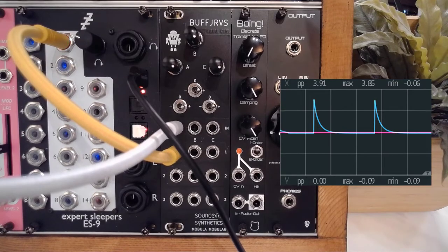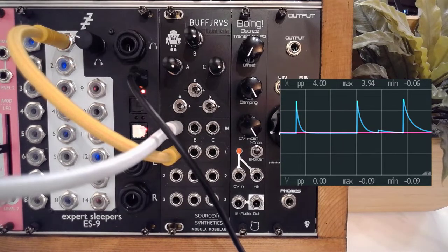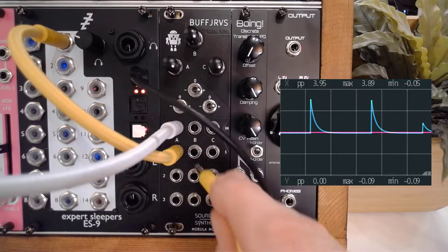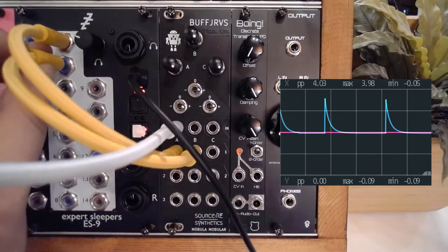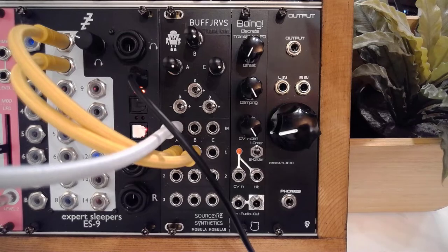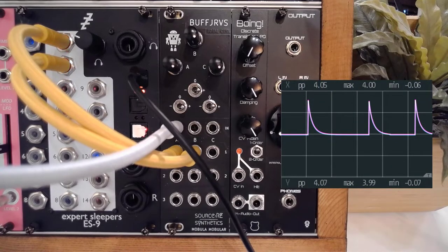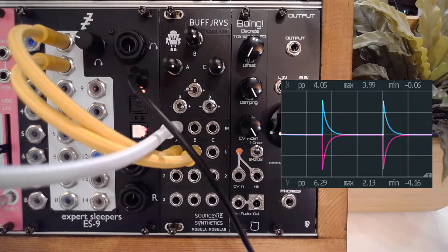That's the actual sound we've got. We can play around with that to make the envelope longer or very short. I'm going to use Buff Multiplier — we have it set up so everything is normalled to the first input. I'll grab the first output, and you'll see it's exactly the same envelope. Now I flip this switch and we've got the inverse of that envelope — which is of course something we can use.